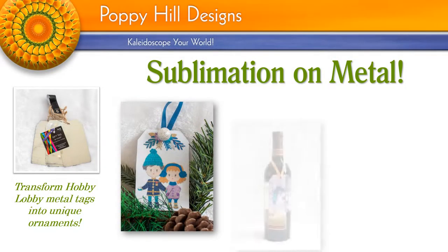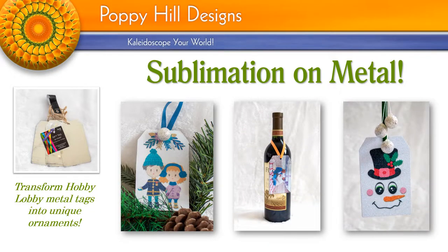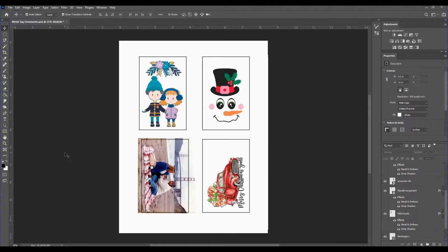Hi everyone! In this video tutorial I'll show you how to sublimate images onto the Hobby Lobby metal tags. I'll demonstrate two techniques: the first will be using the white HTV glitter vinyl from Caesar America, and the second will be using the Scotch thermal lamination pouches. Please stay tuned as I show you how to set up your document for printing and then use a heat press to make these one-of-a-kind ornaments and gift tags.